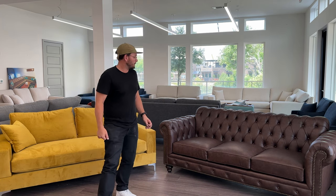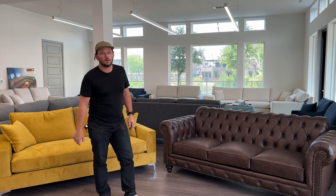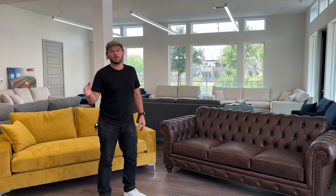Hey guys, welcome back to the channel. This is Bryce with Build a Sofa. I'm actually here in our Dallas showroom today that we just opened up a couple months back. We are working by appointment only, just like our Austin showroom, but if you're in the DFW area and want to come by, we'd love to have you in. Just give us a call and we can set a time. I'm usually up here at least one day a week but can be pretty flexible on time.